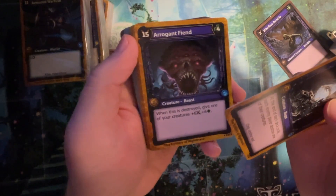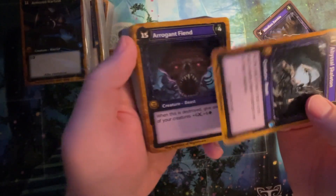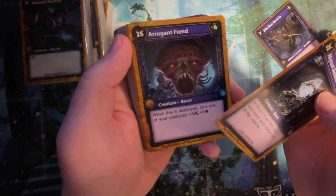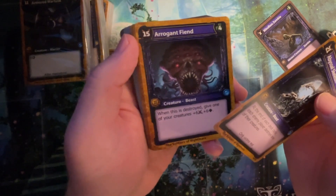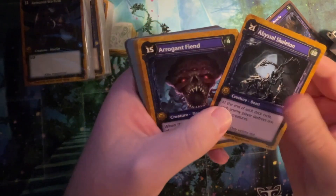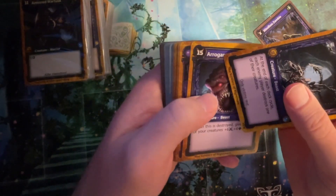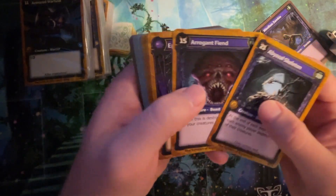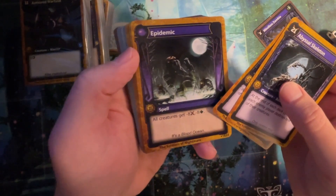Arrogant Thiend. Maybe there'll be a format. There might be. When this is destroyed, give one of your creatures plus six plus six. It's good if you have things to care about when you sacrifice creatures. But then you're sacrificing a 15. Yeah, that's true. Epidemic: all creatures get minus eight minus eight.